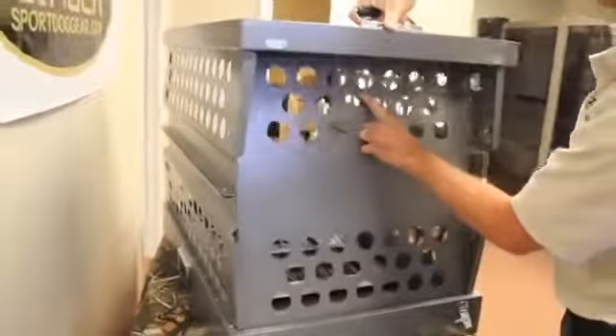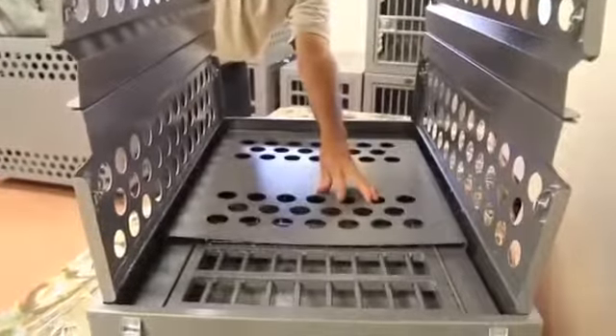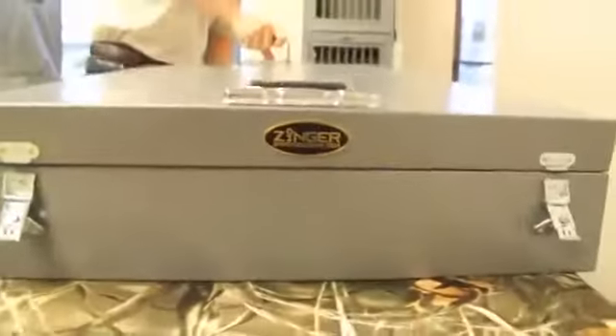To knock down the crate, you simply reverse the steps. Knock-down takes mere seconds and in no time the crate is ready to be carried to its next destination.